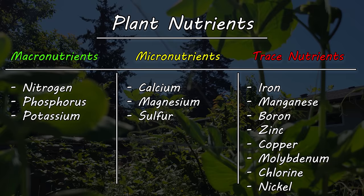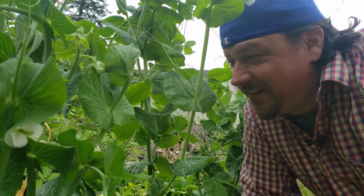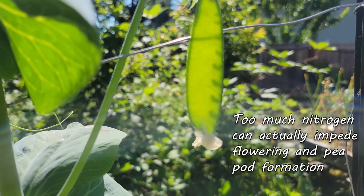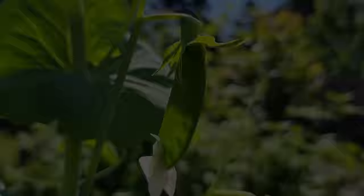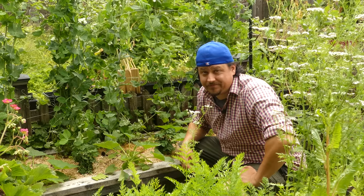Nitrogen is but one macronutrient. Sure, it's a very important one, but it's still just a single nutrient responsible mostly for leafy growth. If we were just growing peas for their leaves, that'd be great. But obviously we're not. The main crop of a pea plant is a direct result of its flowering cycle. And while nitrogen does play a part in this cycle, it takes a backseat to phosphorus and possibly even potassium. Further to that, it's the host of secondary and trace nutrients that really define the vigor and flavor of the pods.